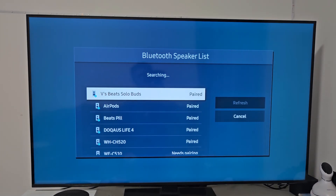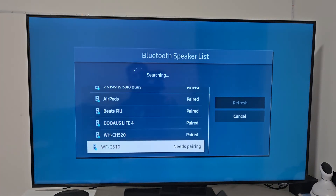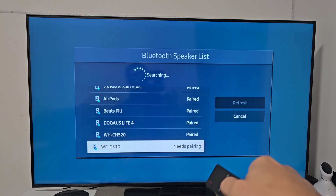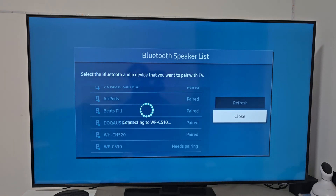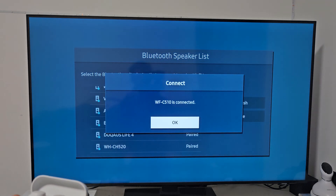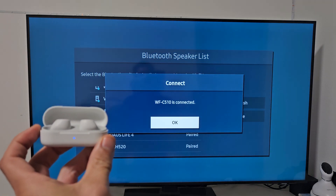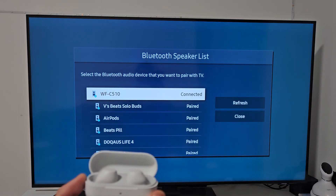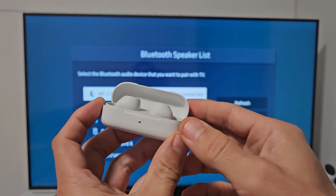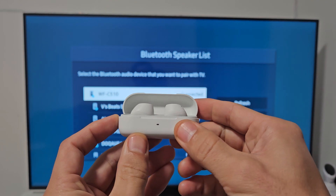I just saw it appear at the bottom — the WF-C510 needs pairing. Let's go ahead and select that to pair and connect. Give it a second to connect, and we are now connected. You can see up there it says connected. We're ready to go.